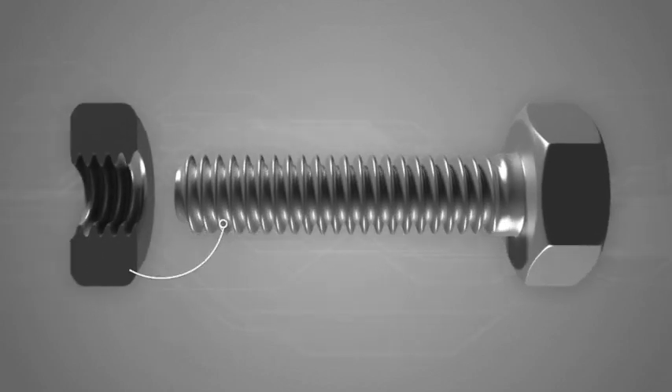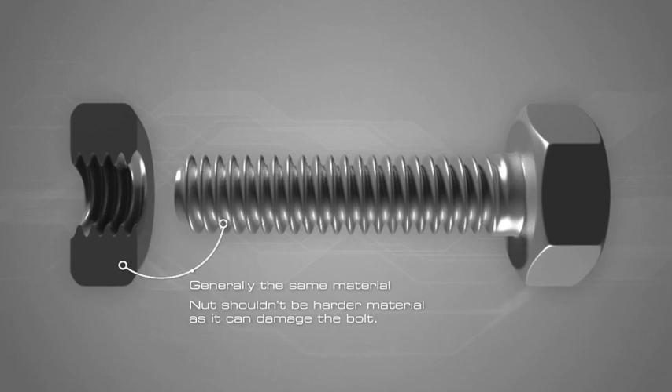In most cases, the nut material will be the same as the bolt. The nut material should never be a harder metal alloy than the bolt, since this could cause damage to the bolt threads if it is accidentally cross-threaded.